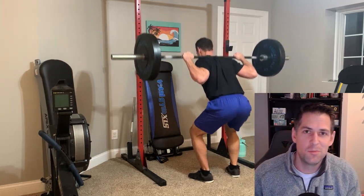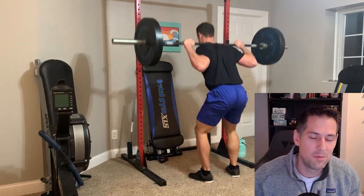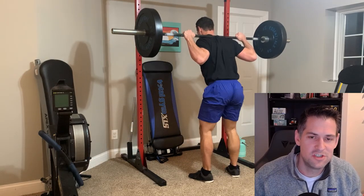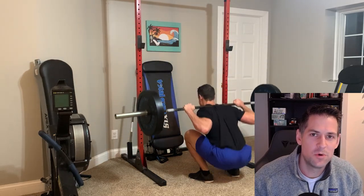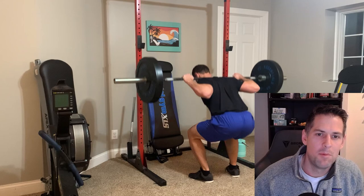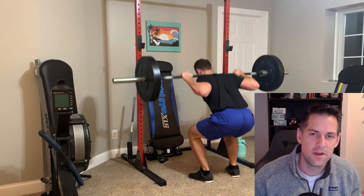My point is that the barbell squat is definitely something I was neglecting, and if there's a barbell exercise I'd recommend incorporating into your total gym or sliding bench trainer routine — and if you have access to a barbell, a rack, or some plates — that would be it. I can link what I use down below because it is the cheapest setup if you're interested. That said, the background footage is just me messing around with some core foundational barbell lifts I haven't done in some time.